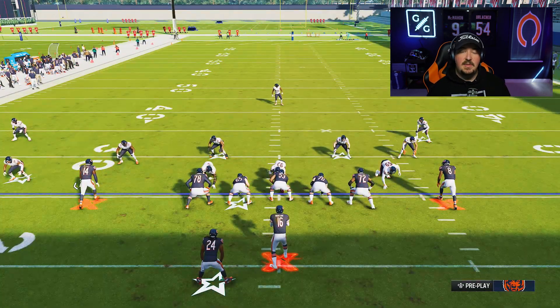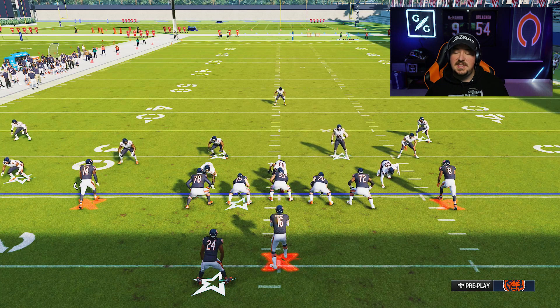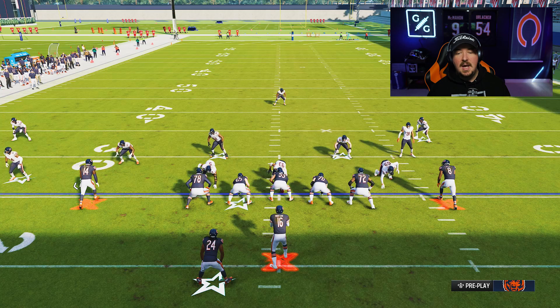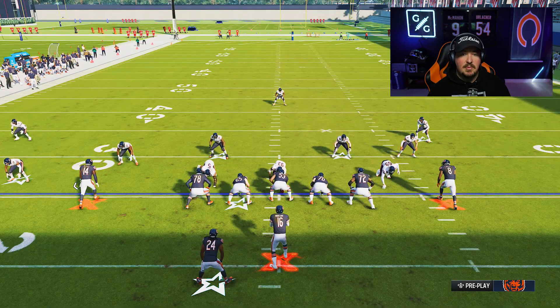For this backside throw, you want to pay attention to your deep route running rating of your wide receiver, because this is a super deep break. A player with low to mid 80s deep route running will not get the same type of cut as a player that is north of 90 deep route running. So if you're struggling with beating man with this particular call, you may wish to upgrade your deep route running.